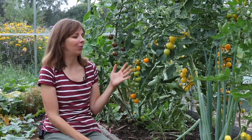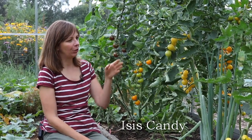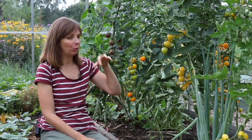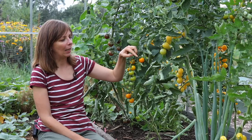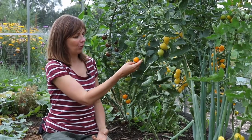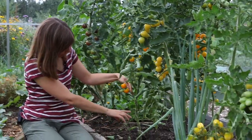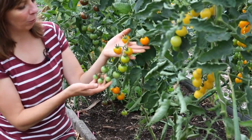Another variety we're growing is called Isis Candy. It's also a cherry tomato, more orange — darker than the White Cherry. But I have some doubts whether this really is the variety it should be, or whether there was a mix-up with the seeds, because Isis Candy should have a yellow base color overlaid with orange and reddish stripes, and that's not really the case here — these are just orange tomatoes. The trusses are quite close together but they're not huge, probably comparable to the Sun Gold.